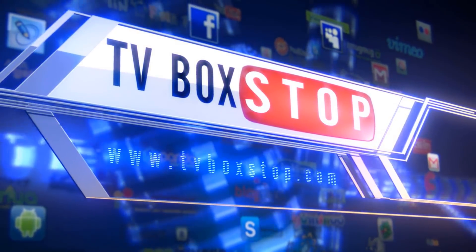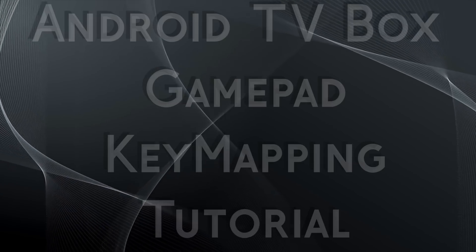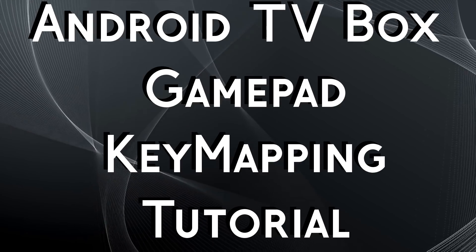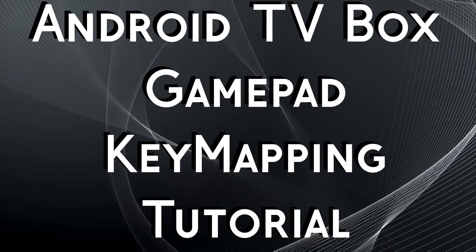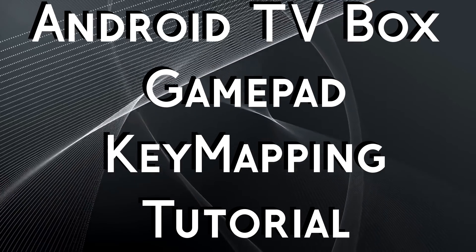Welcome. On today's video, by special request, I am going to demonstrate how to play Android games on a TV box that requires touch screen action to play. To achieve this task I require the following things.